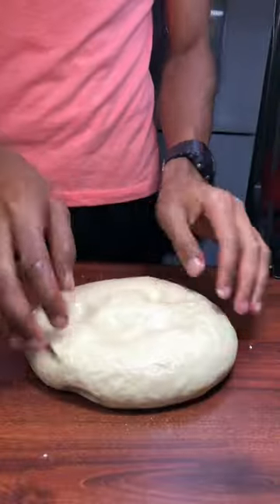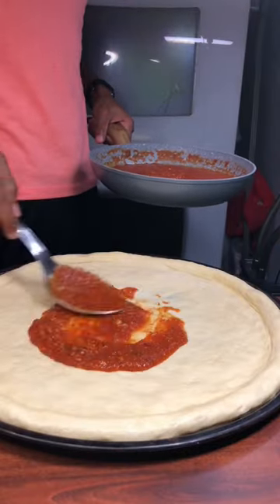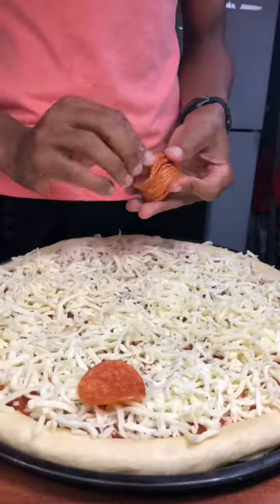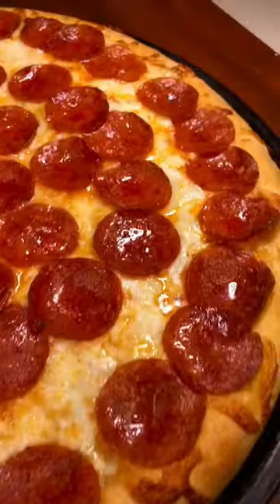Now when your dough has finished rising, you want to shape it out and put it in a pan, then apply the pizza sauce. After that, add on as much cheese as you like, followed by pepperoni, then pop it in the oven — and there you go.